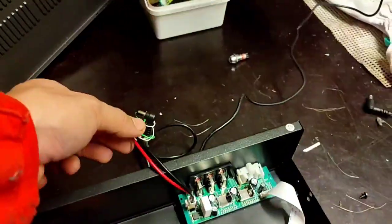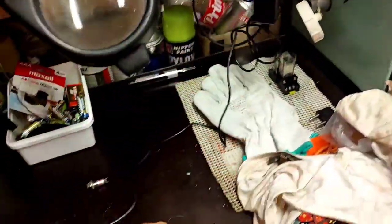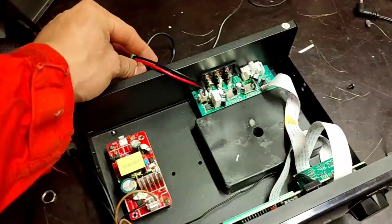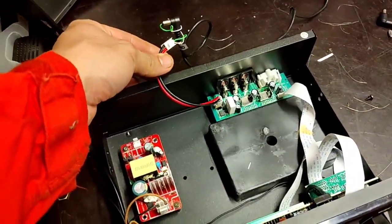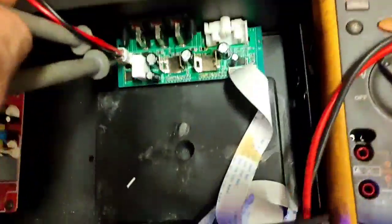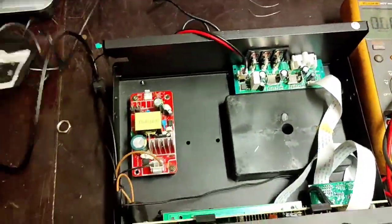We remove the burned power supply and we will fix this new power supply inside the amplifier panel. Just secure the wire — splice it and connect to the positive and negative. The voltage output is 11.9V.